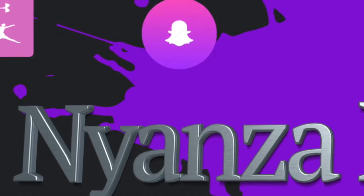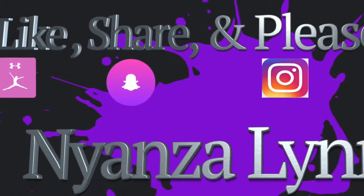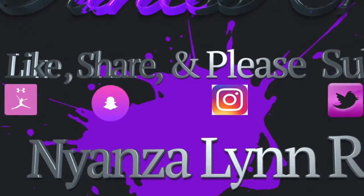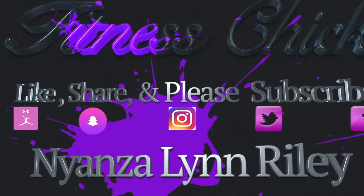Have a great day everyone and please like, subscribe, and share. You can always connect with me through MyFitnessPal, Snapchat, Instagram, Twitter, and Facebook. Be well, be blessed, and I'll see you in the next video.